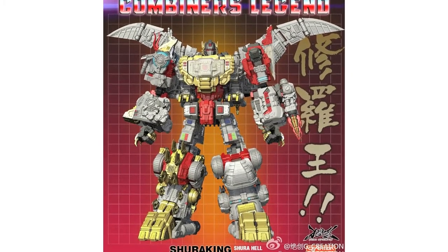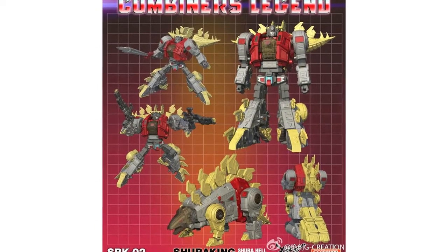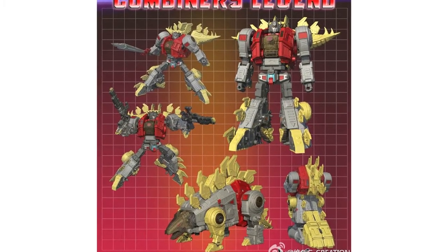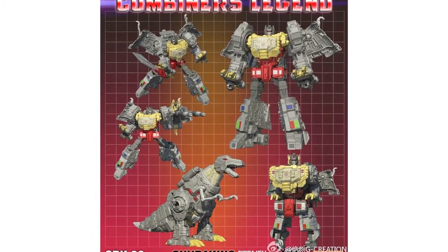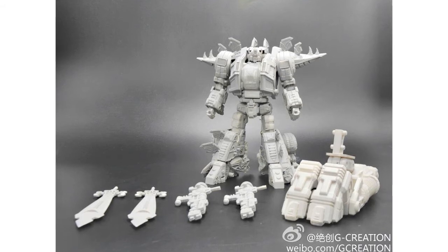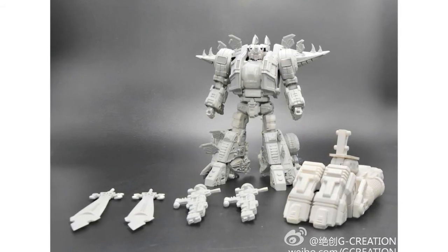Thanks to Dame Shop we have new images of G-Creation Shuriking. These are from Weibo and show detailed 3D renders of the SKR-02, their Snarl homage, and the SKR-03, their Grimlock homage. They also posted a prototype image of the SKR-02 showing him alongside his weapons and foot piece for the combiner.